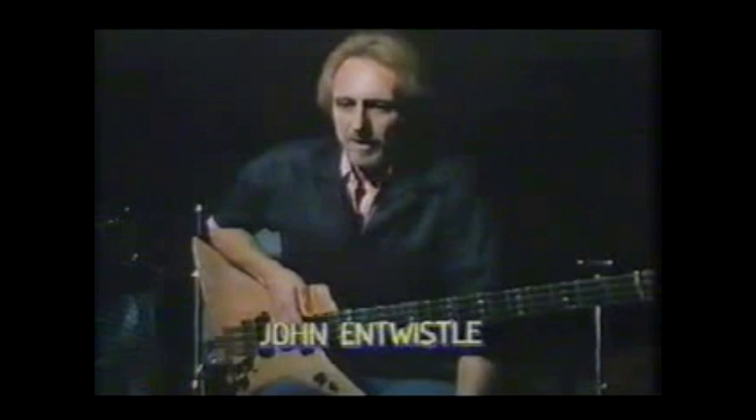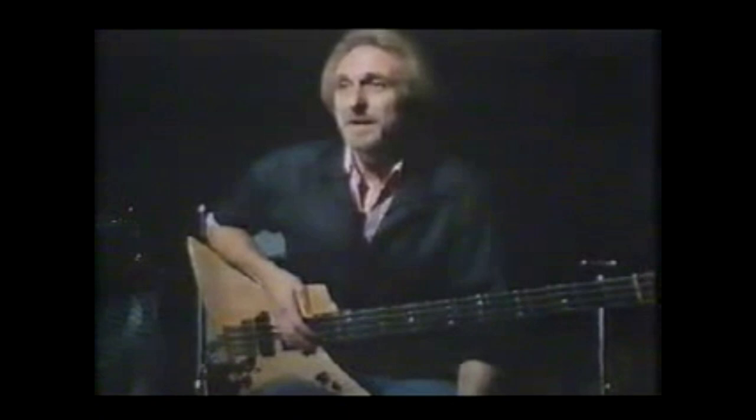I came out of the Millicent Schools Orchestra with perfect pitch and then went into a band that tuned to a harmonica, and it drove me crazy for years. I always felt that we sounded out of tune. Eventually it disappeared — it was forced out.